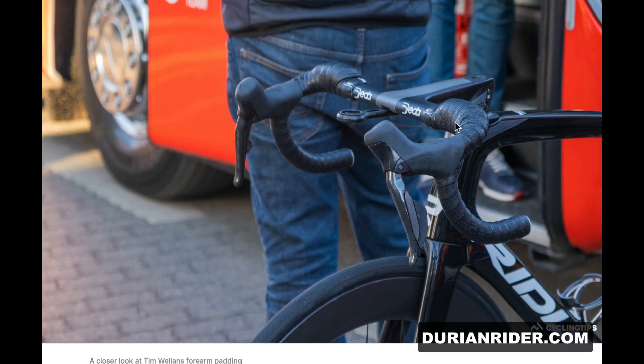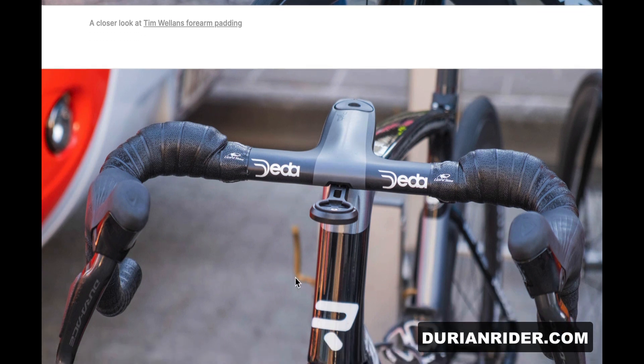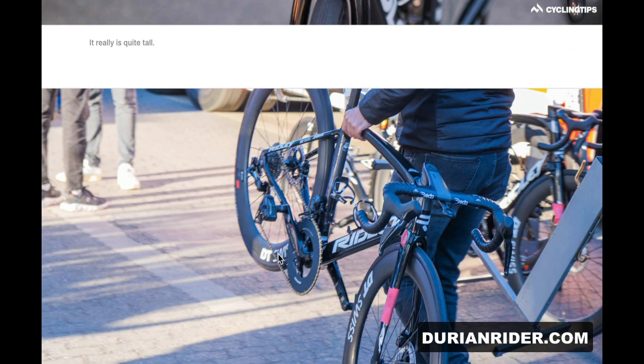We've got some forearm padding here. That's interesting, that's not a bad idea if you like that sort of setup. I've never seen it to that extreme. Specialized do the bar fat etc., but yeah, if it works for you, go for it for sure.